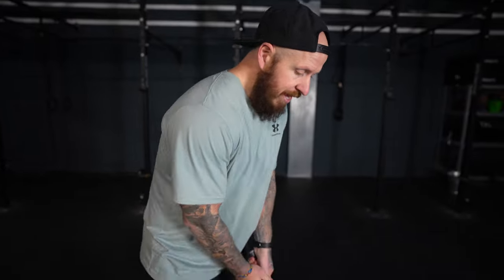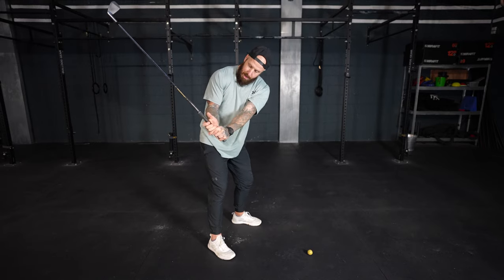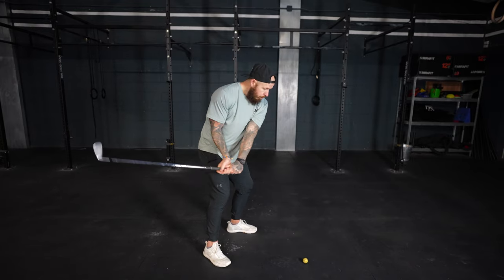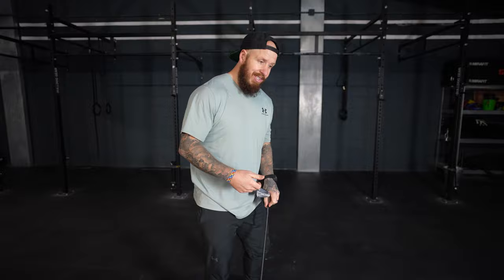What we're trying to do is create a fully loaded backswing, and in transition we want the club to stay more behind us. The elbows are going to stay connected to the body, and from there we can shallow the club out, release with an awesome impact position that creates into our path with a rotating face — and you can hear a nice flush drop.